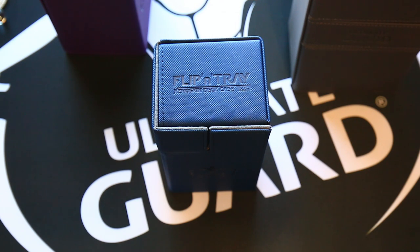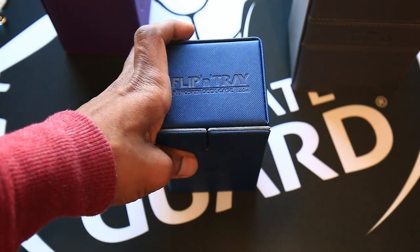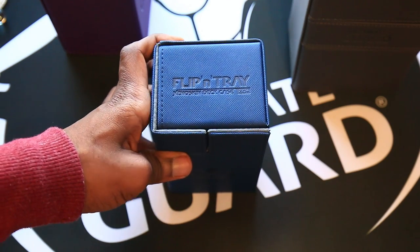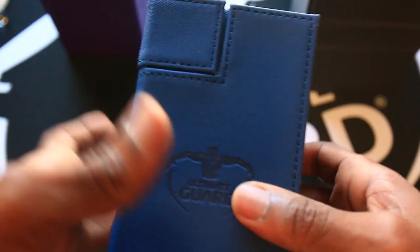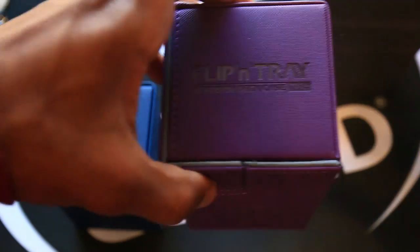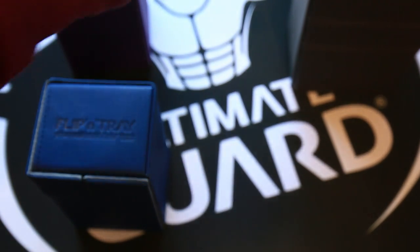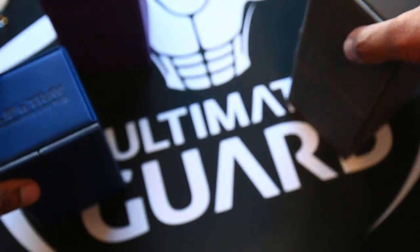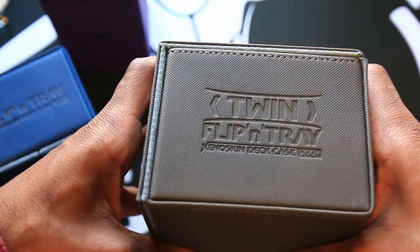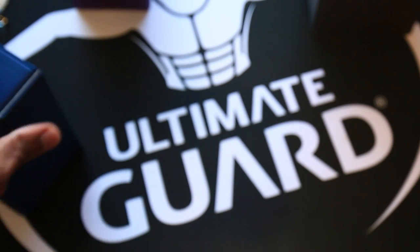This is the Flip and Tray Xeno Skin deck case from Ultimate Guard. I've got a couple of different ones here because this product comes in a few different varieties. This is actually the smallest version — the Flip and Tray 80 Plus variety. There's also a 100 Plus variety, and then a separate series called the Twin Flip and Trays with a 160 variety and a 200 Plus variety, which I'll briefly show in this video.